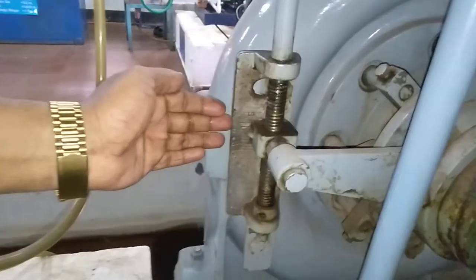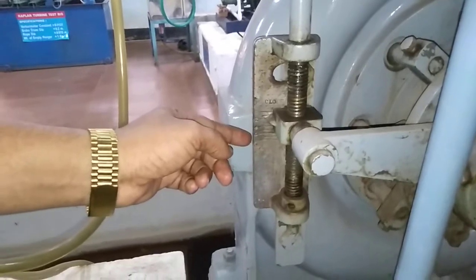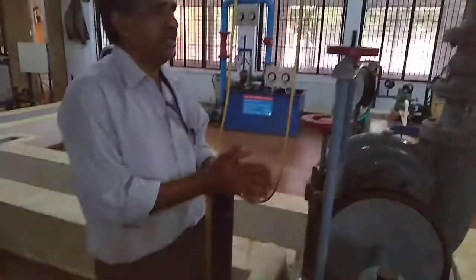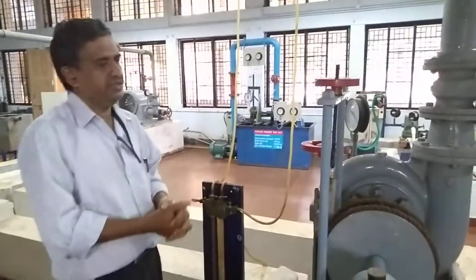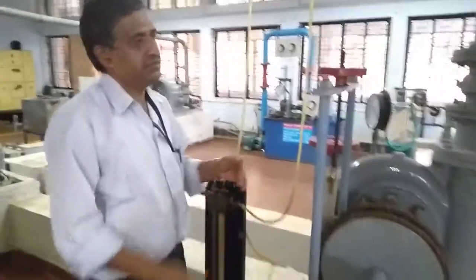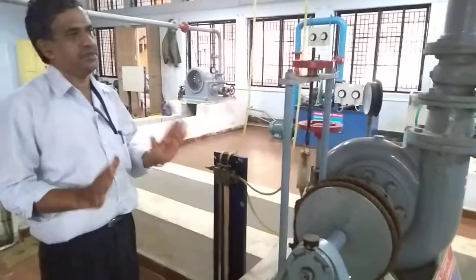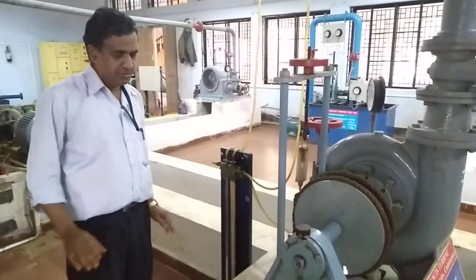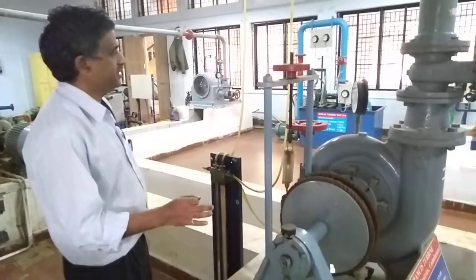0 means no water is coming inside the runner. 2 means 25%, 4 is 50%, 6 is 75%, and 8 is 100% — same as the Pelton turbine. In the Pelton turbine, we already did constant head, meaning the speed was varying. Here we are doing the exact opposite: we are keeping the speed constant and varying the head.